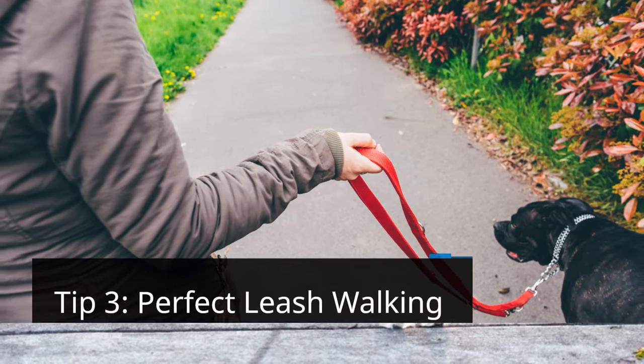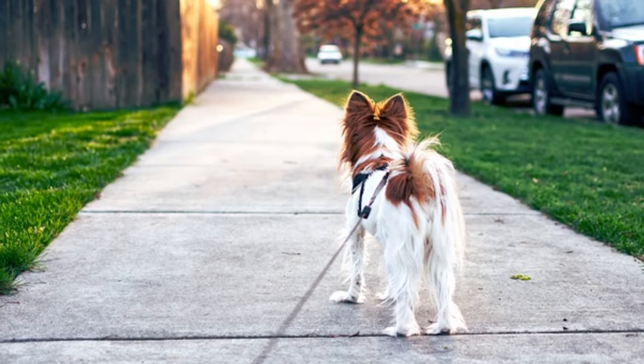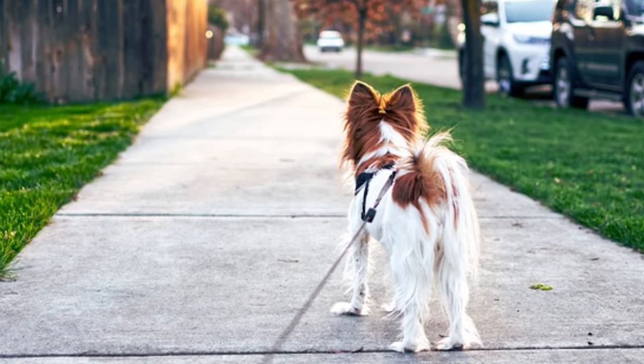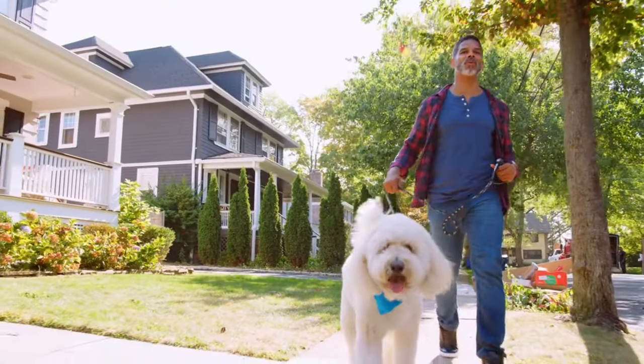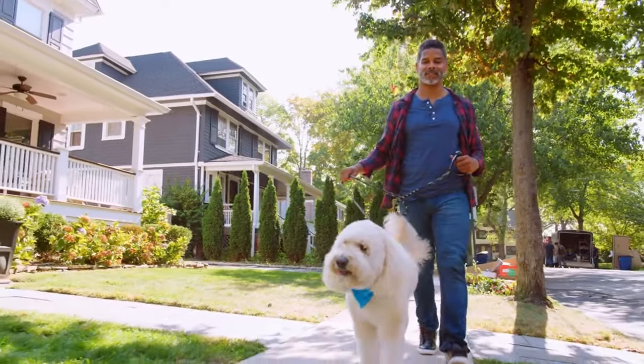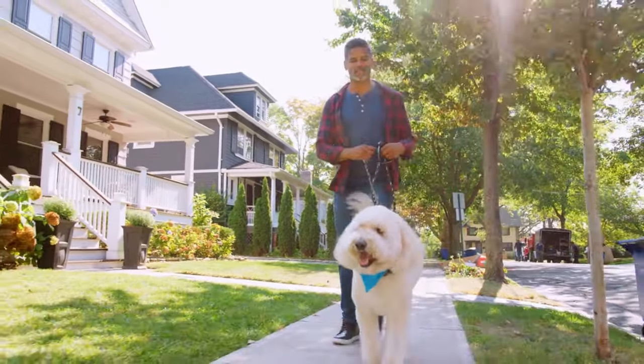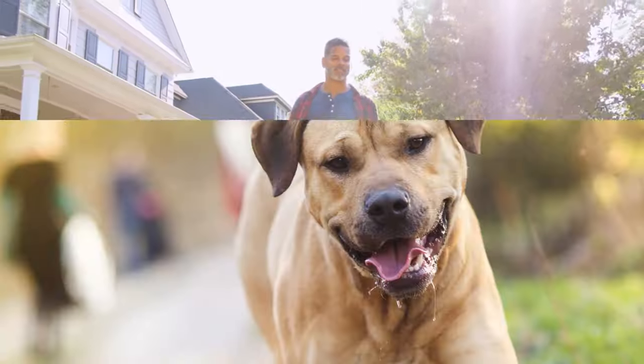Tip 3: Perfect Leash Walking. Believe it or not, improving your leash walking skills can significantly benefit off-leash training. A dog that walks calmly on a leash is more likely to maintain focus and control when unleashed. Practice heel, loose leash walking, and avoid pulling.